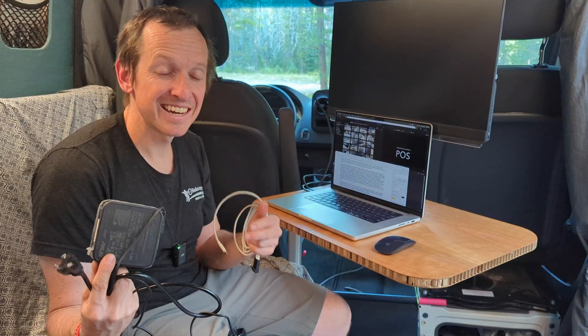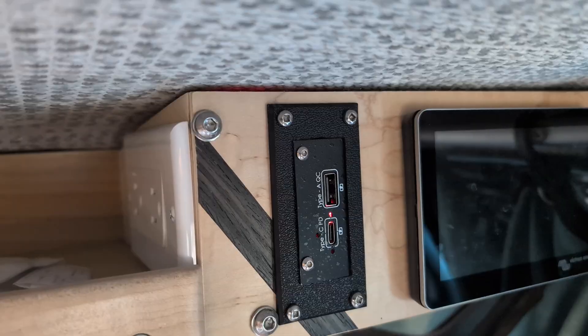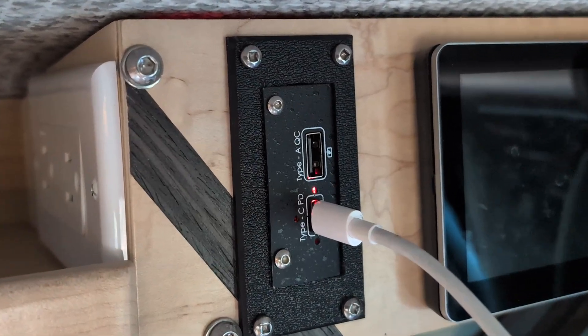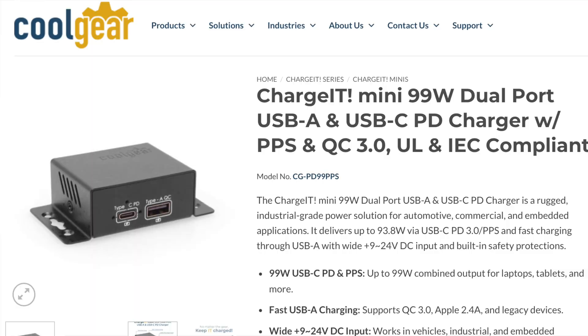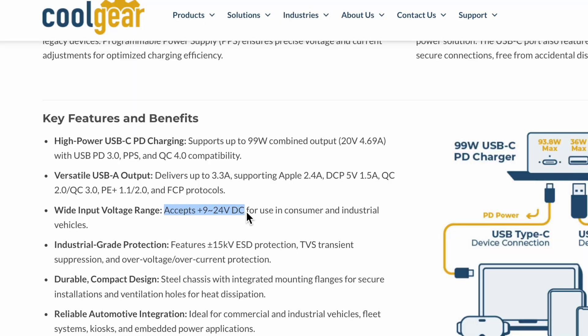The standard charging brick takes 12 volts from the battery bank, the inverter bumps that up to 120 volts AC, and then the brick bumps it back down to 19 volts DC. By using this cable and the USB outlet I have installed, we're basically doing a single DC-to-DC voltage conversion — taking the 12 volts from the battery bank up to 20 volts via the USB-C outlet. Not just any USB-C outlet can do this; almost any cheap option out there won't be able to.